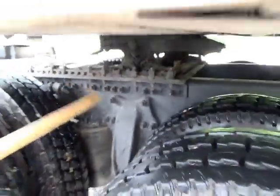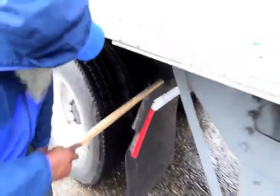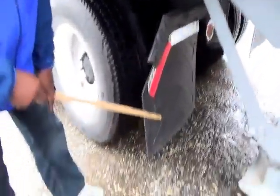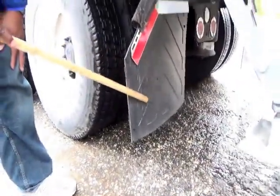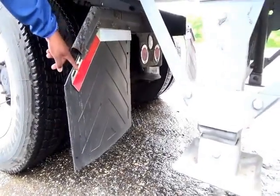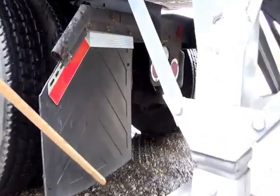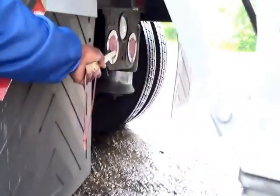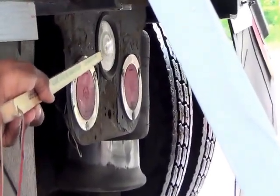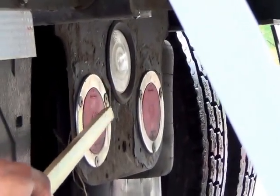Go to the rear of the truck to your mud flaps — they are not dragging. Since they're rubber: not cracked, not broken, and secure, not dry-rotted or frayed. DOT tape — not cracked, not broken, and secure, clean and clear. Then go to your rear brake lights — red in color — and your reverse light — white in color — not cracked, not broken, and secure, no condensation.